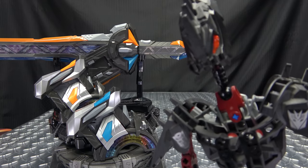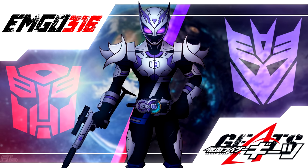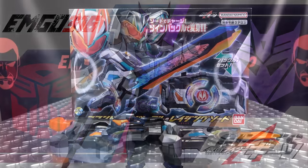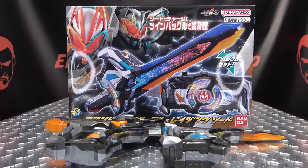I wonder if one buckle can sense what the other one is feeling. What's up, my peoples? I'm Gohear, the freaking geek himself, and today we will be reviewing the Kamen Rider Geitz DX Command Twin Buckle and Raising Sword.